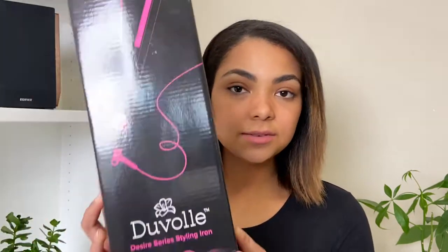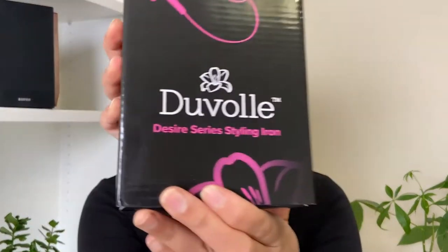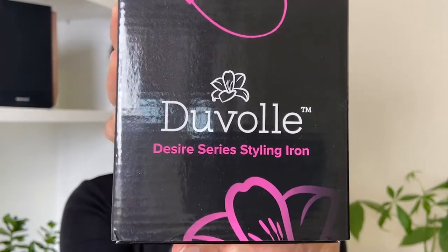Before we get into the video, I just wanted to quickly talk about the flat iron I'm using, which is a new one. This flat iron is by Duval — they were nice enough to send this over for me to try out and review for you guys. This is the Duval Desire Series styling iron.